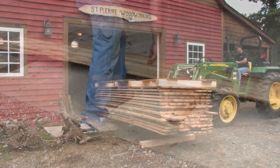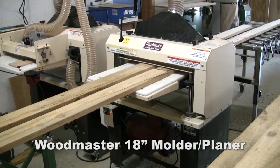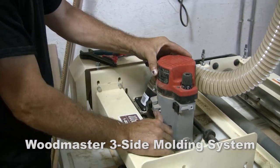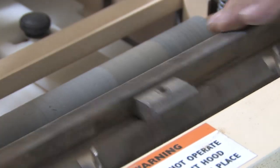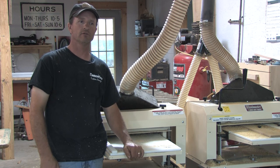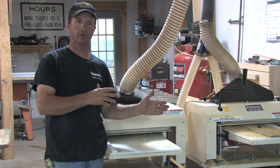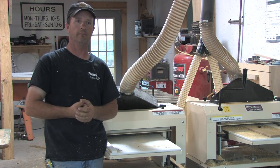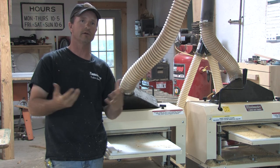Once we've dried and edged the wood on the Tailwind 900 edger, we bring it here to the shop. We'll plane it through the 718 Woodmaster planer, then run it through the 718 molder set up with routers to do the tongue and groove and make flooring. We're going to be running three and a quarter inch flooring for an old farmhouse here in Virginia. By adding these Woodmaster tools to my tree-to-trim business, I'm able to saw the lumber on the TimberKing sawmill, bring the material in, and run it through these Woodmaster tools to do all the moldings and trim — all done here at St. Pierre Woodworking. And that really means a lot to me.